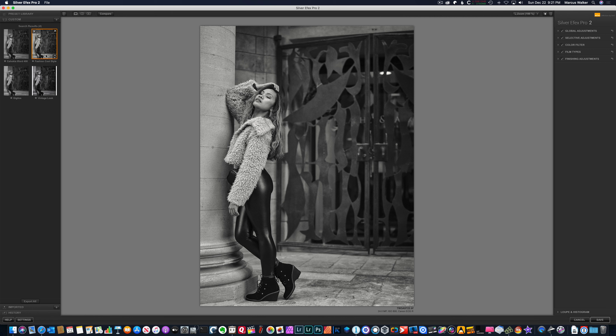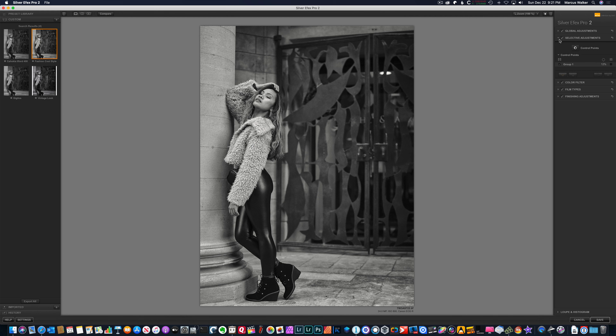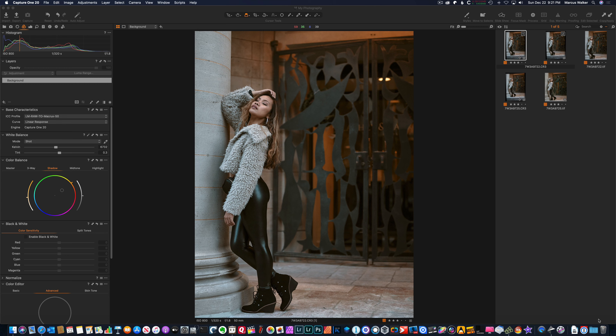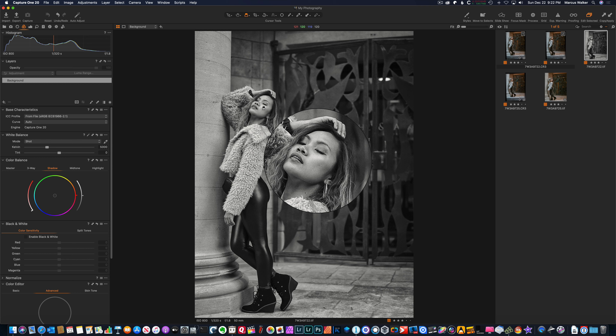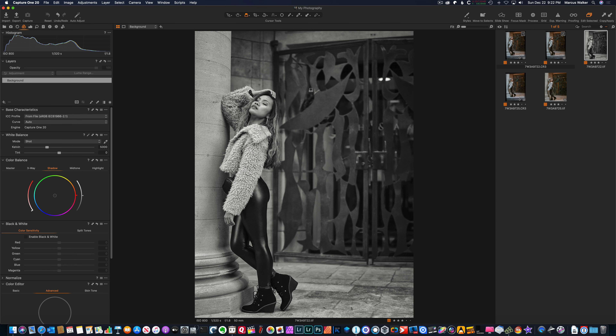That goes back here. What a preset does is it saves everything except for your Selective Adjustments — it does not save the Selective Adjustments, because those are the things you put with control points. It'll save everything but that. So basically all I have to do is hit Save, and that writes it back into Capture One. I go from this photo — the raw file we sent over — and this is the file we brought back. It looks pretty good; the black and white looks very good.